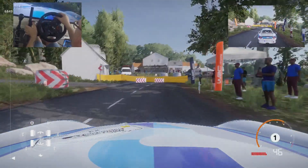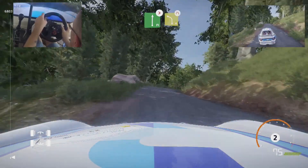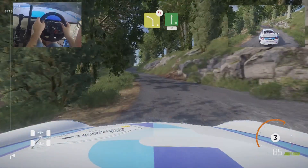20, hairpin left, bail in, flat right, tightens, 4 short, into left 4, narrows, into flat right.